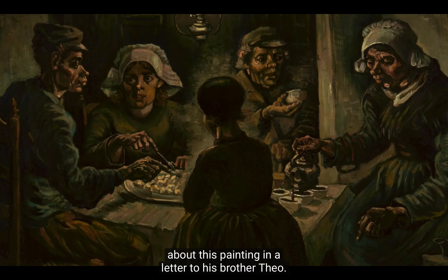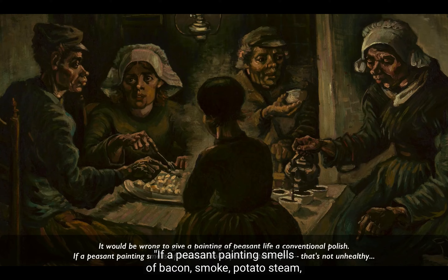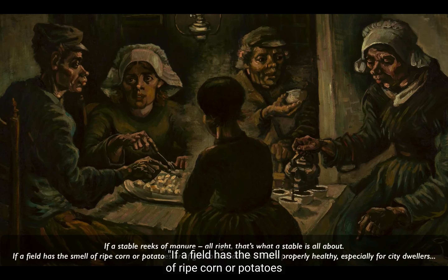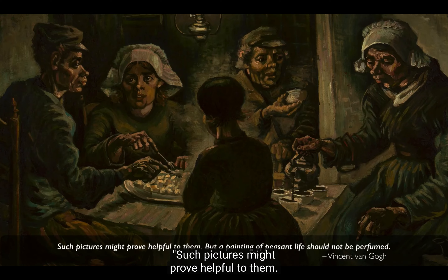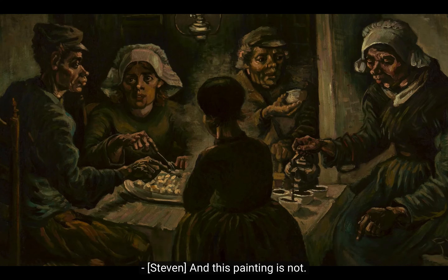Here's what Van Gogh said about this painting in a letter to his brother Theo. He wrote: 'It would be wrong to give a painting of peasant life a conventional polish. If a peasant painting smells of bacon, smoke, potato steam — fine. That's not unhealthy. If a stable reeks of manure — all right, that's what a stable is all about. If a field has the smell of ripe corn or potatoes or of guano or manure, that's properly healthy, especially for city dwellers. Such pictures might prove helpful to them. But a painting of peasant life should not be perfumed.' And this painting is not.